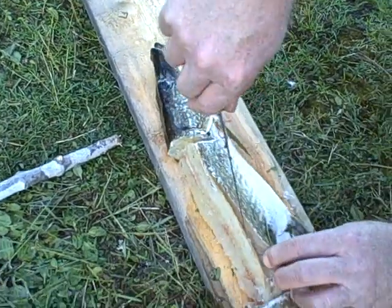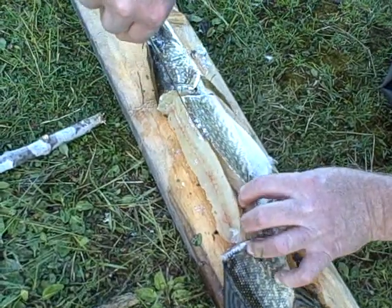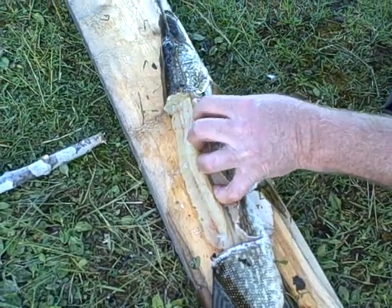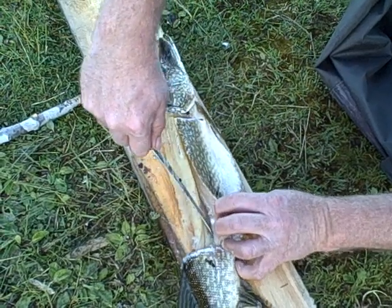You gonna use the carcass for bait? Yeah, I'll put a big hook through it. You need to get a big bobber. Actually, take a milk jug full of air — I'm not as good at this side. I like that idea though.